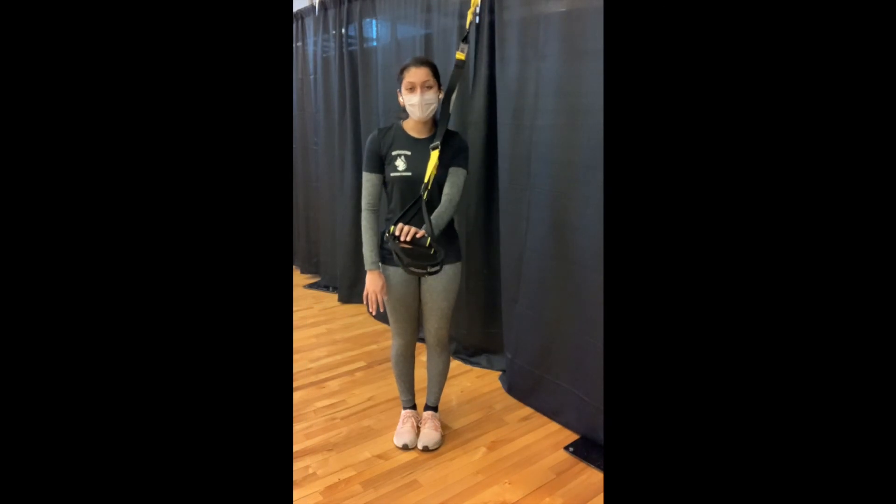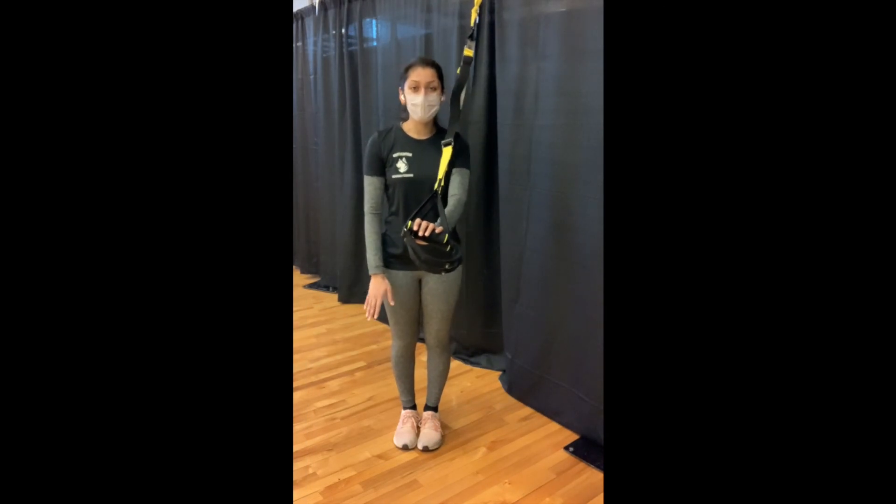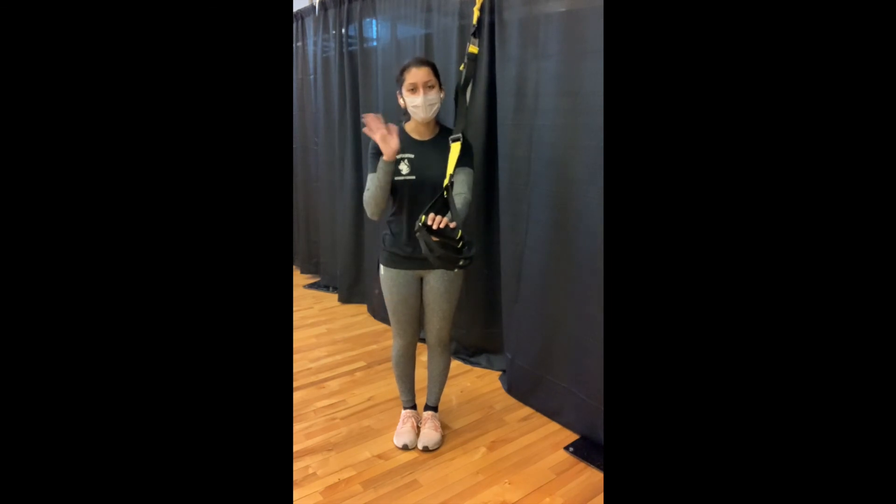That was our quick video on TRX safety features, where we went over some of the most important things to keep in mind when working on the TRX. For other TRX videos, check out our YouTube channel at Northeastern University Campus Recreation. Thanks everyone!